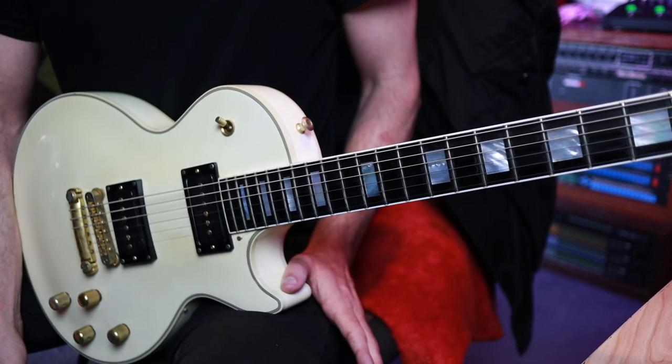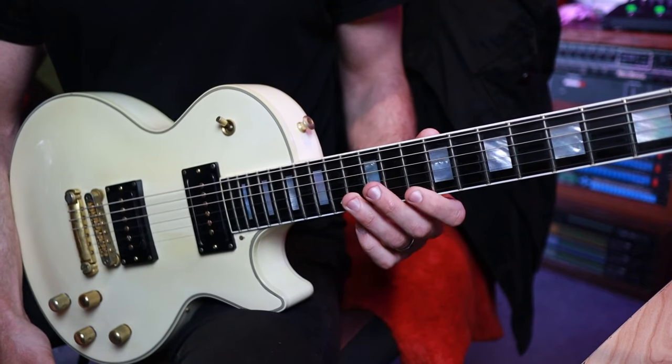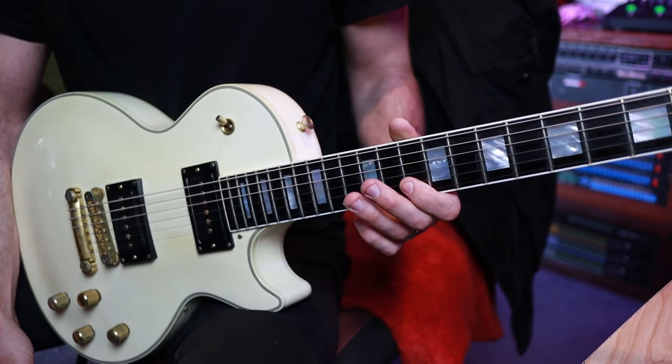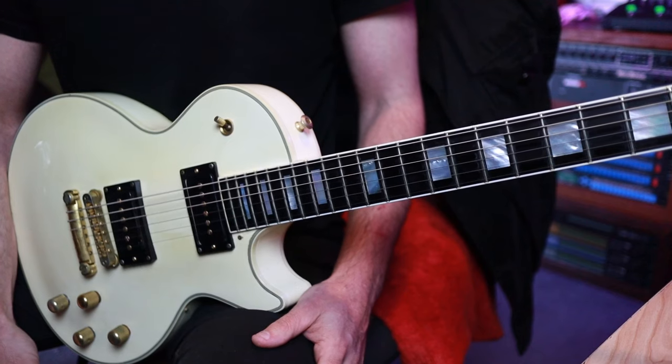It starts with a six-note sequence from the pentatonic scale — basically just take fret 13 and 10 on the two high strings. You're going to play 13, 10, 13, 10 on the high E string, and then 13, 10 on the B. Those are your first six notes, and you're going to repeat that four times as a unit.